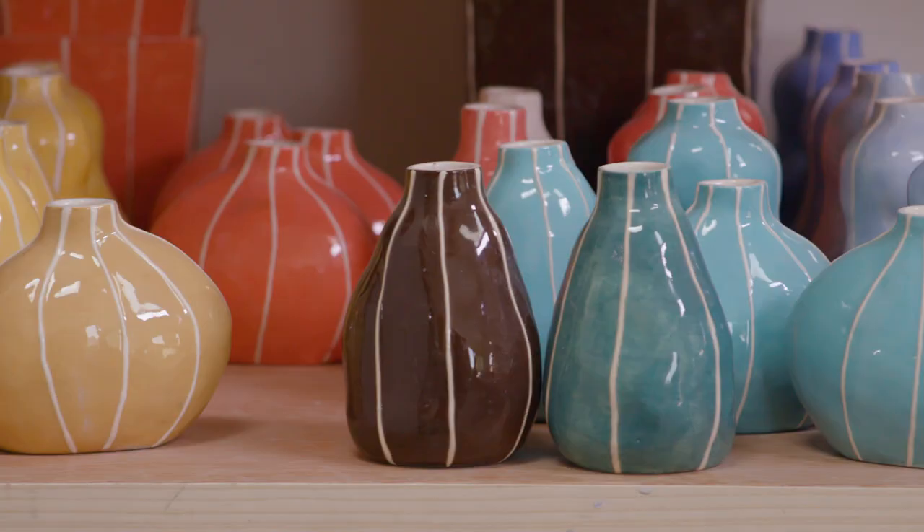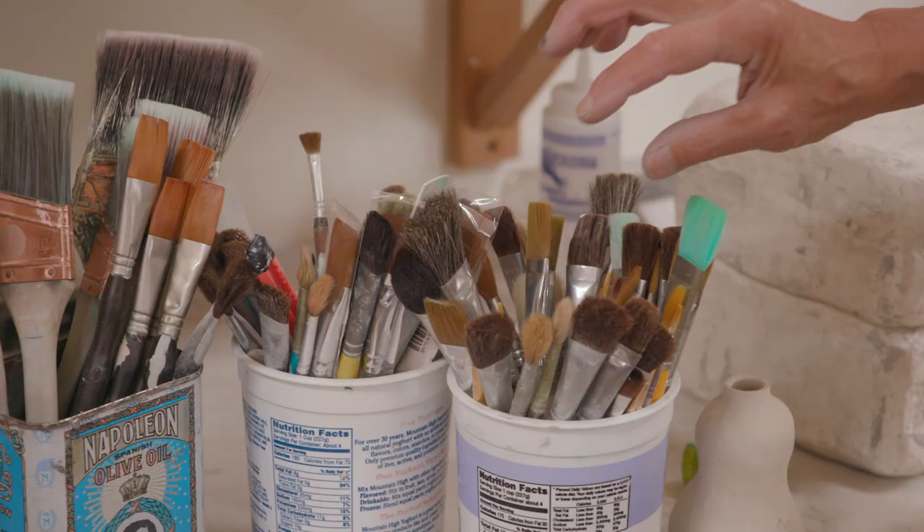I've been admiring Kristen Nelson for years. Her things, to me, are magical. They're, like, precious, petite. They're the perfect burst of color. I've always loved her things.